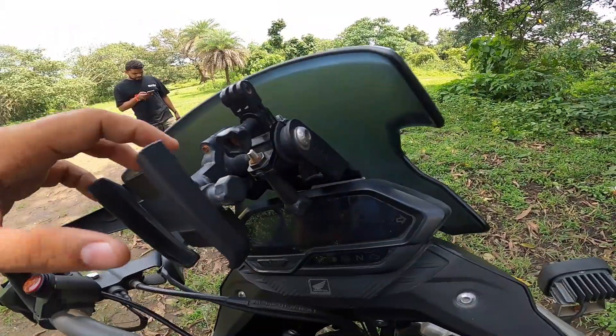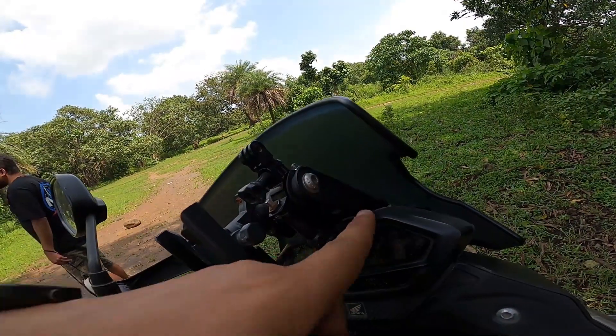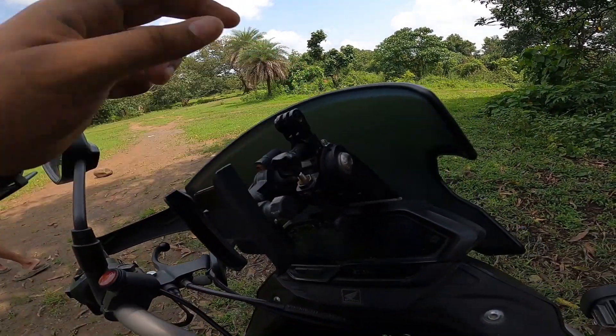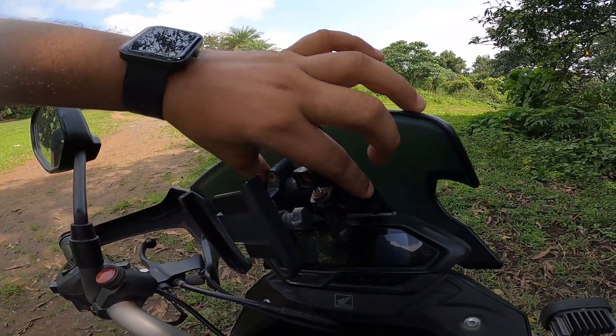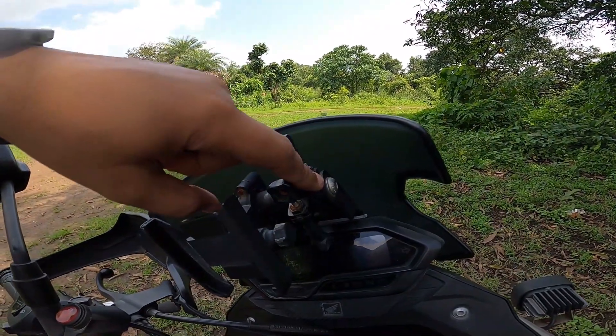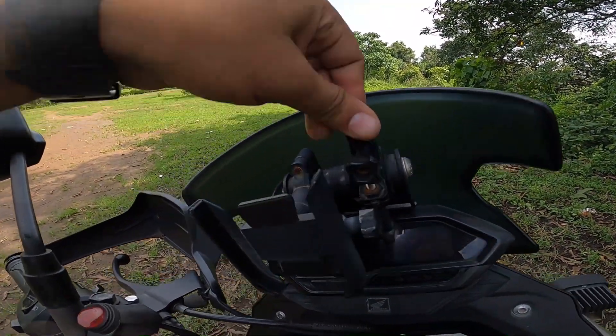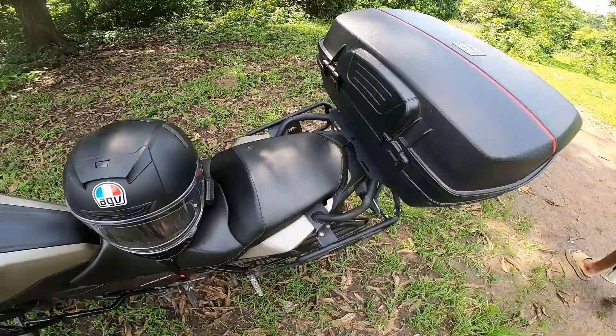This is a GPS mount — it's from Bandidos Pit Stop. It's a little different from a standard bike mount; this is a GPS mount specifically. In GoPro, I'm not sure how it works exactly, but when I take a shot it's different. I can use the mobile and GoPro too. I can use the mount for dash cam view or whatever you want to capture.